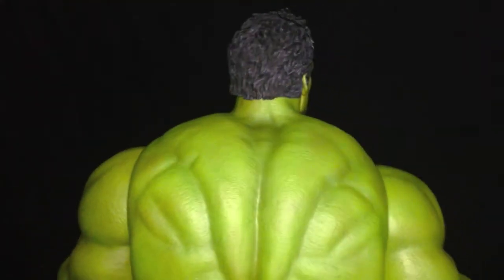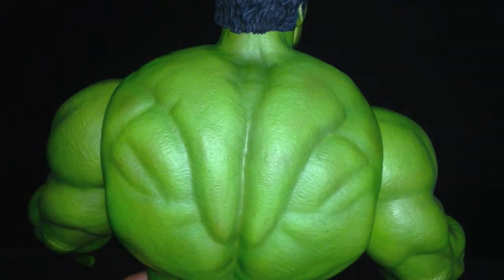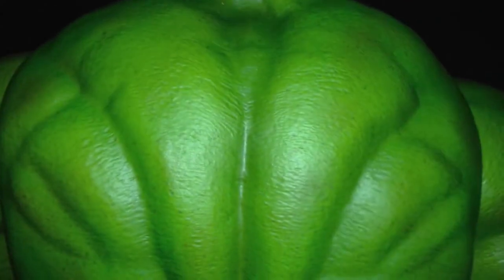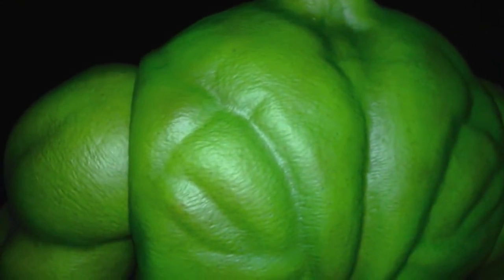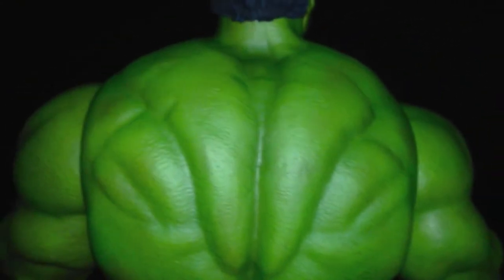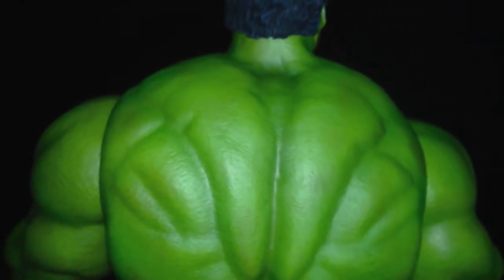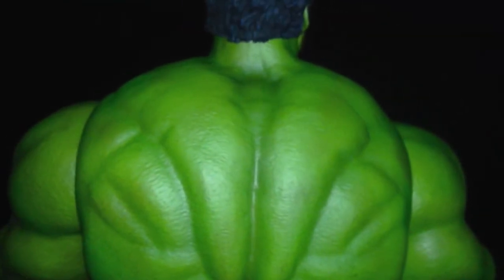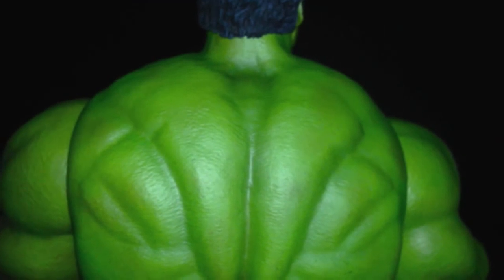Hulk's back is just huge, as it should be. You can see all the texture, the greenness in the skin, the wrinkles running down the middle of the back. Look at those shoulders — all the texturing. Just amazing. This thing is freaking jaw-dropping fantastic, and anybody that's on the fence about picking this up is insane because this is just an amazing figure.